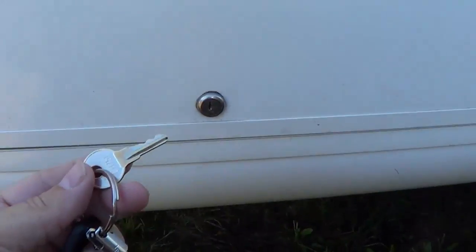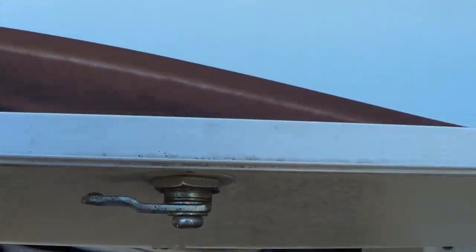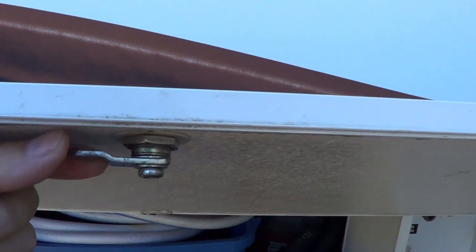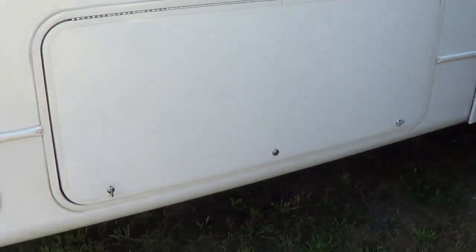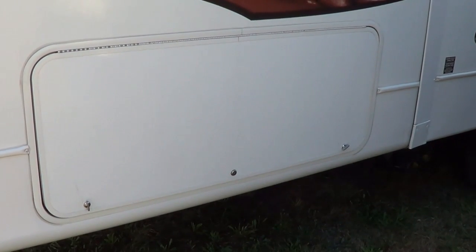Kind of a strange thing that most people wouldn't think about. There is a company online that sells replacement locks, and I'm going to change out my storage bay locks with ones that have a key that only I have. It won't make them super secure — anybody with a crowbar could probably pop one open — but it'll keep the honest people honest so they can't open your locks with their keys.